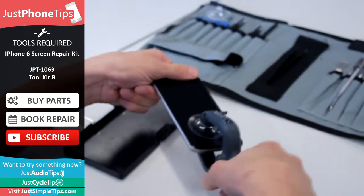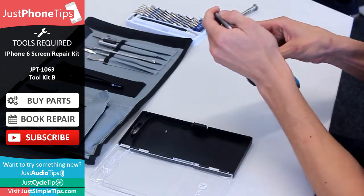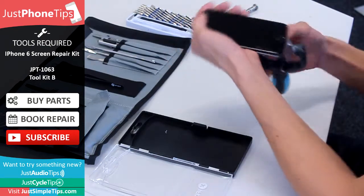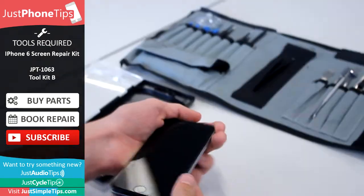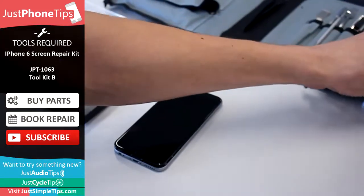Clip on, hold the top of the screen first and flick away. Once we've got the screen off, we need to change to a star head screwdriver.